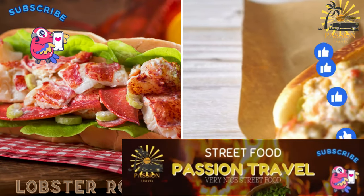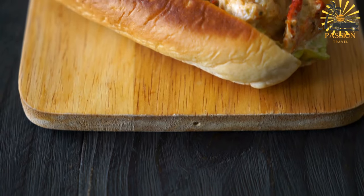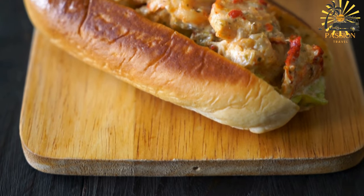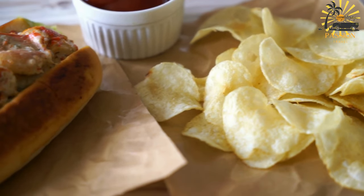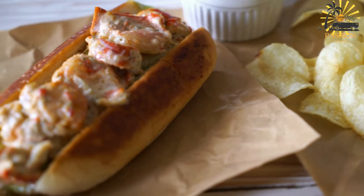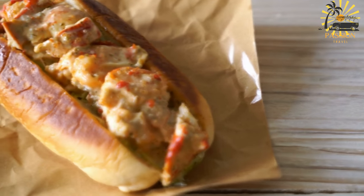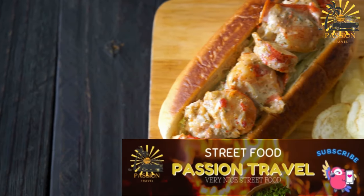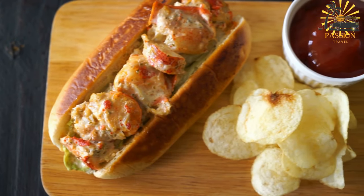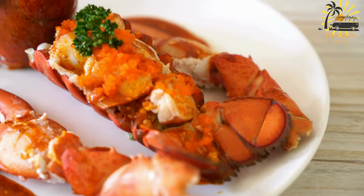Lobster rolls — succulent lobster meat served in a roll or bun with seasonings and sauces. Here's a basic recipe for preparing classic Maine-style lobster rolls. Ingredients: 1½ pounds cooked lobster meat, chopped into bite-sized pieces — you can use a combination of claw, knuckle, and tail meat; one-third cup mayonnaise; 2–3 tablespoons freshly squeezed lemon juice; salt and pepper to taste; 4–6 split-top hot dog buns or New England-style rolls; 2–3 tablespoons unsalted butter, softened; chopped fresh chives or parsley, optional, for garnish; lettuce leaves, optional.